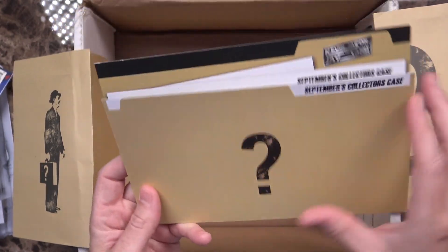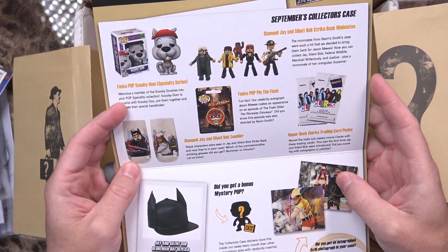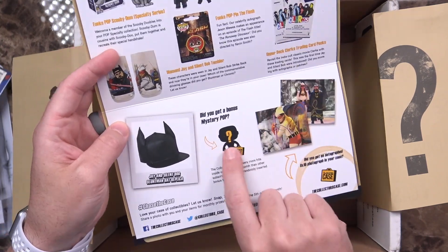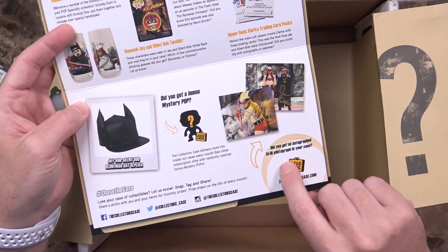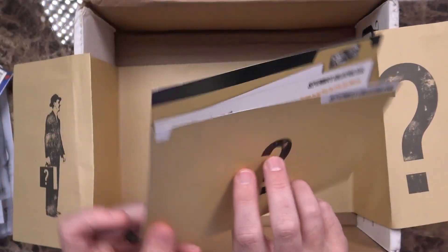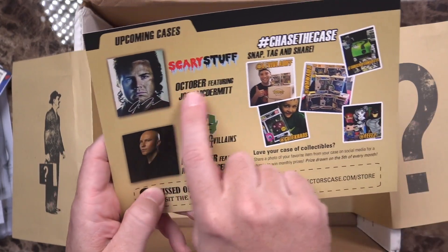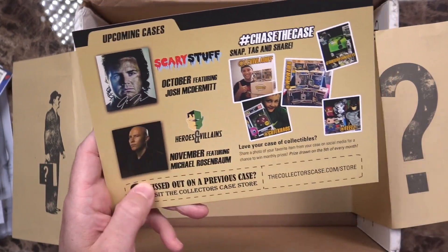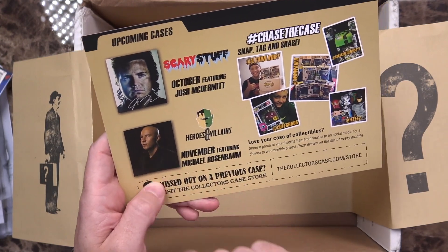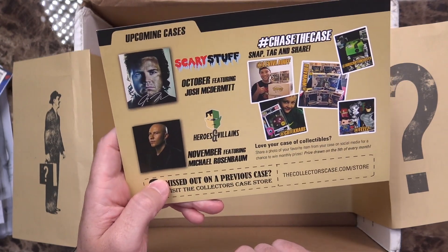You also get this little file folder at the end — it shows you all the things you could have gotten or should have gotten. Apparently there was also a mystery bonus Pop that could have been included; I did not receive one of those. And then, did you get an autographed 8x10? These are the ones that were available — I don't see one in there, so unfortunately, no. Then you've got upcoming cases: the October case is going to be featuring Josh McDermott, and November will be featuring Michael Rosenbaum, who if I remember correctly was Lex Luthor from Smallville.